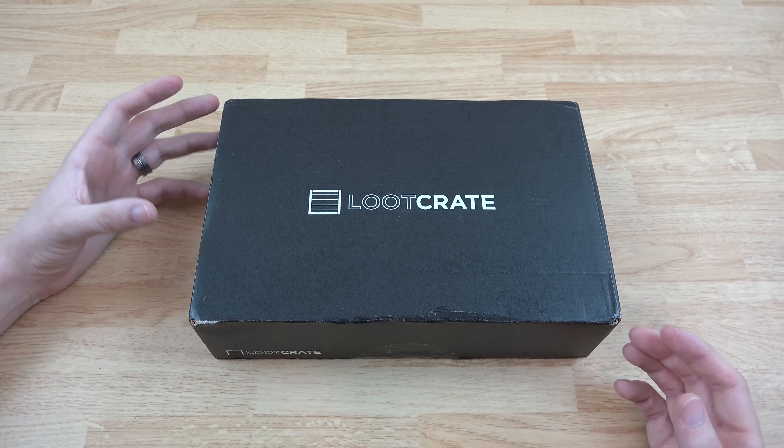I'm gonna do this every single month for the foreseeable future. If you want to unbox your Loot Crate with me, I'll have a link in the description so you can sign up. Go to lootcrate.com/wwjoshdw and use the code 'What Would Josh Do' at checkout to get a discount. Every month you're gonna get something different, something new, something exciting — exclusive items you can't find anywhere else.